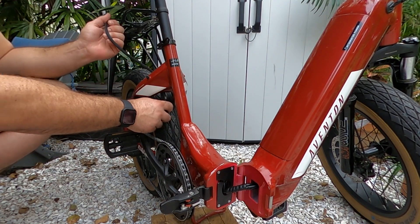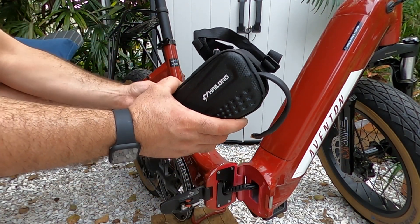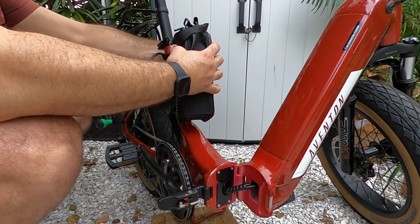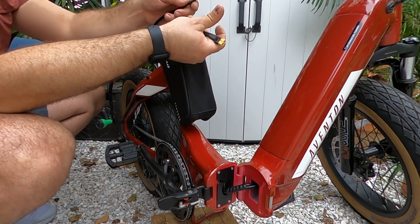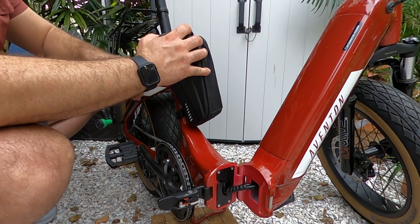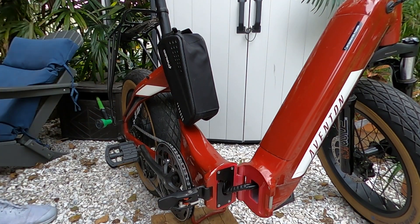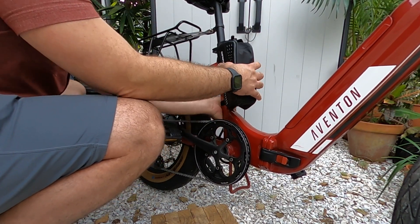I've run my cable — it's out through the bottom here. I'm going to loop it over and use these straps to hold it against right here. I'm going to go ahead and plug it in, fit the extra cable into the bag so it's not hanging out, then zip it closed. And there you have it.